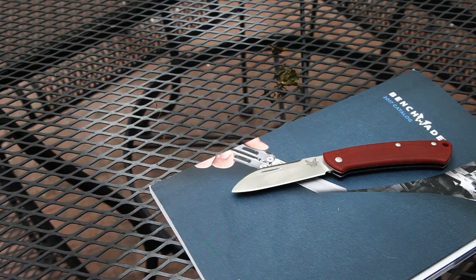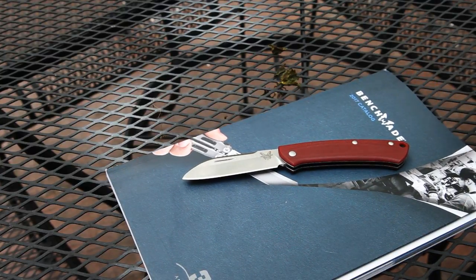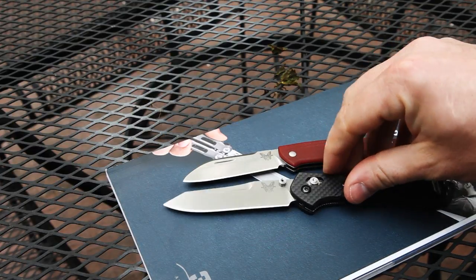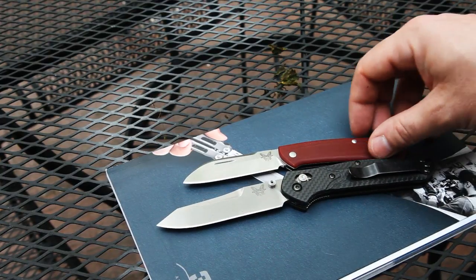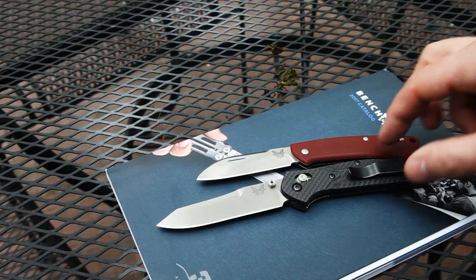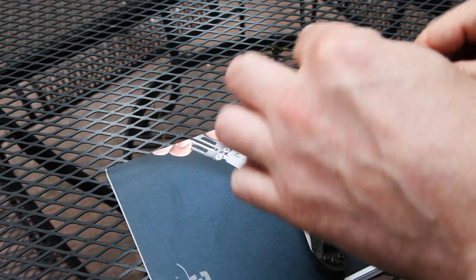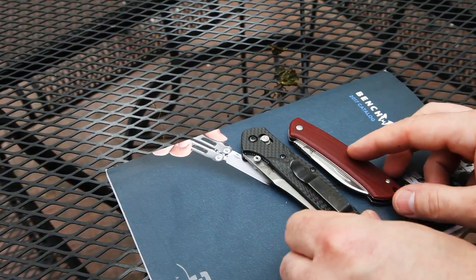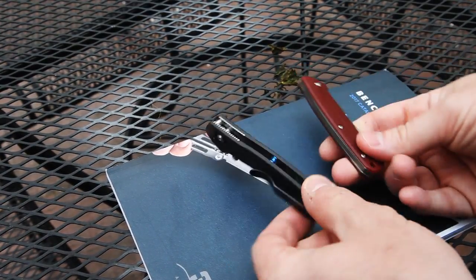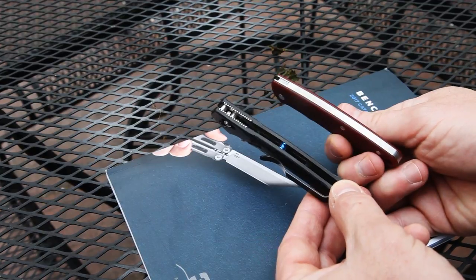Just so you have a better size comparison, I'll show you some other knives I carry a lot. This is a Benchmade 940 — one of my favorites, with an axis lock. The Proper is shorter overall. Weight-wise, because this one is carbon fiber, they feel about the same to me. Closed, the Proper is again shorter, has no pocket clip, and is meant more for pocket carry. The profile on the 940 is a little bit thicker.